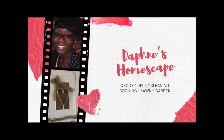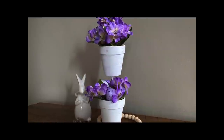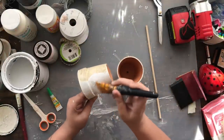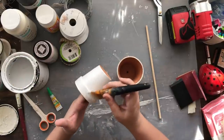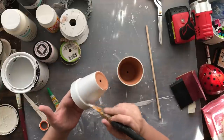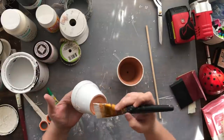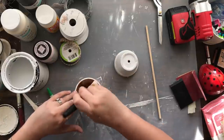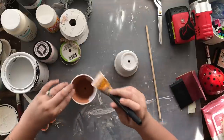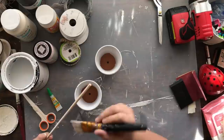Last but not least, I got inspired by Daphne over at Daphne's Homescape with her super adorable little flower pot stack creation. This is another really easy project — I'm literally taking these pots I had done as a project before and reusing them. I love deconstructing things and putting them back to use in a different way. I'm just painting over them quickly, including the inside, using Rust-Oleum chalk paint. Terracotta pots dry so fast — it's amazing.